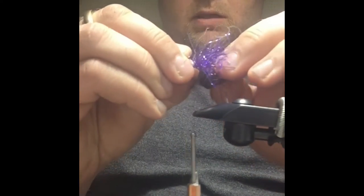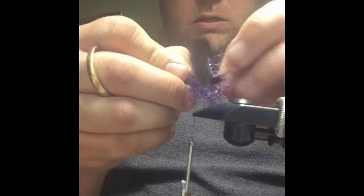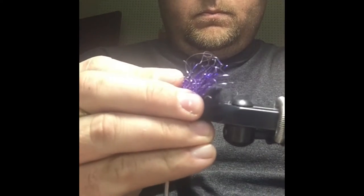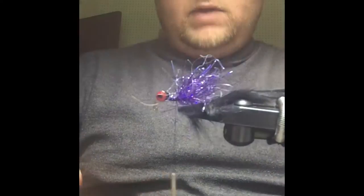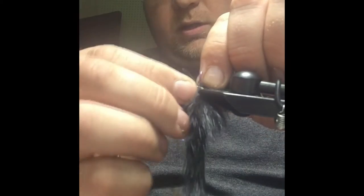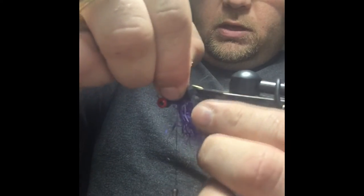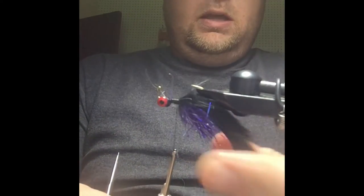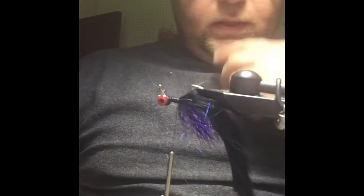I'm just going to take this out of the vise real quick and poke this through. This is going to ride hook point up. Now we've got that rabbit strip on there. We can go ahead and invert our hook, and I'm just going to stroke all the fibers of the polar chenille down and pull this rabbit strip over the top here and bind that down. We've got a nice little belly here with the polar chenille and a nice tail that's going to really move in the water.